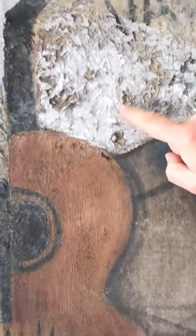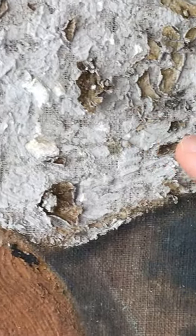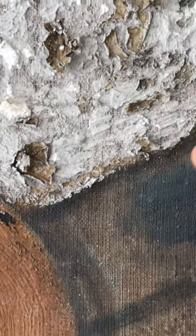You can see here pieces of plaster that are inside the actual ground, which has been exposed by the deterioration. She used lots of textural pieces of material, like gypsum, plaster, and marble dust on areas of the painting.